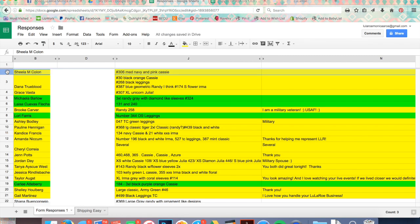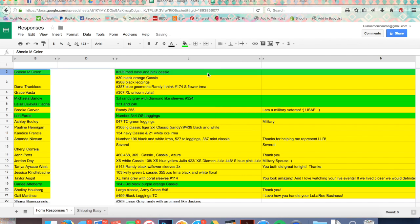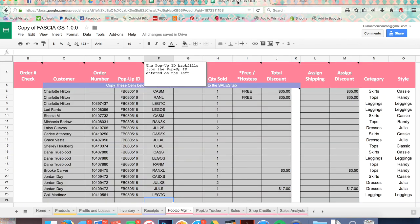Yellow means I sent the invoice. This morning I went back through and I'm starting to see payments coming in — Sheila has paid, so I highlighted her green. I also input their data into this spreadsheet. You can use whatever spreadsheet you want; I'll post a link to this one — it's detailed and organized and keeps track of your inventory.